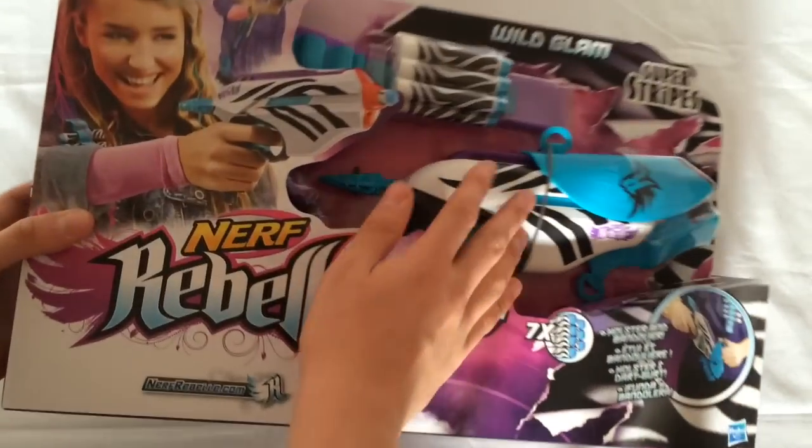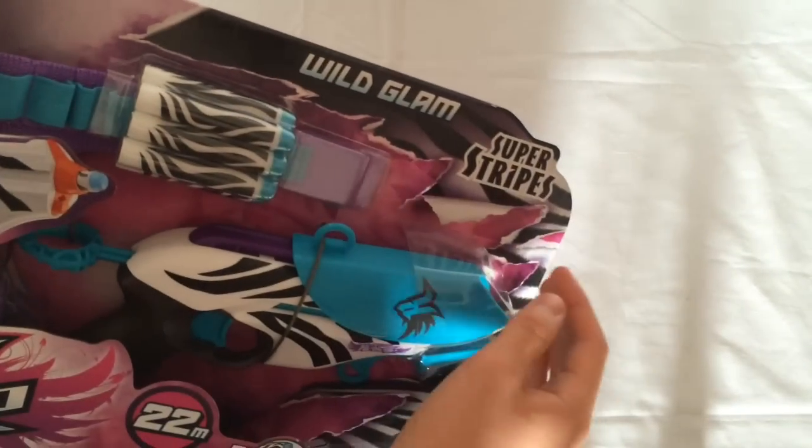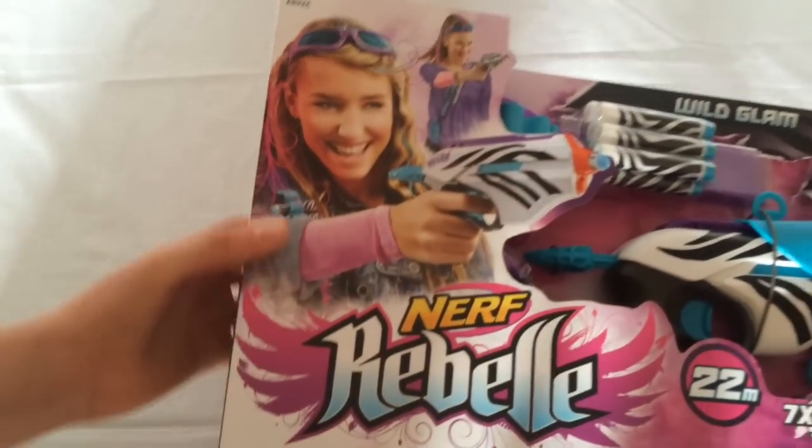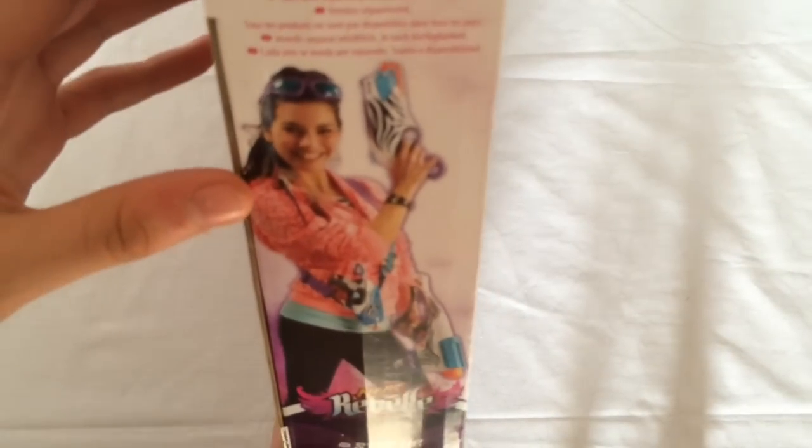So if you take a look at the box, of course you've got the blaster — you can touch it — Wild Glam, Super Stripes, which is a Toys R Us exclusive line. It says holster and bandolier, and then you've got the models shooting the blaster. And on the side, it's advertising the other Super Stripe blasters, the 5x5 and the Rapid Glow.